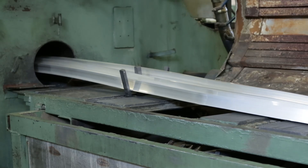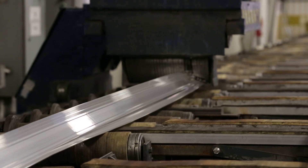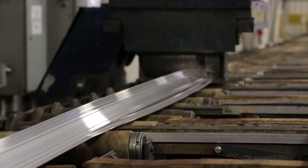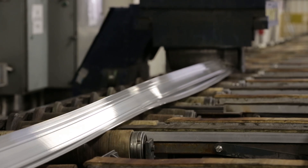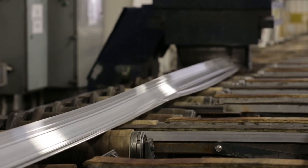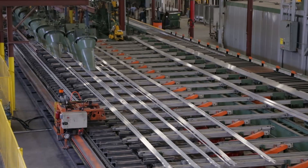As the hot aluminum extrusions exit the press, an extrusion puller grips the end of the extrusions and guides the parts along the run-out table. This keeps the 900-degree extrusions from twisting and touching each other. On the run-out table, a series of fans will cool the parts to room temperature.